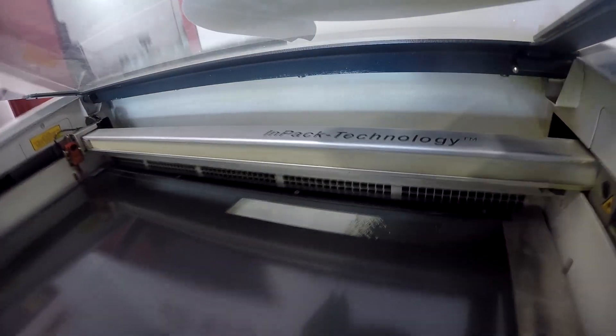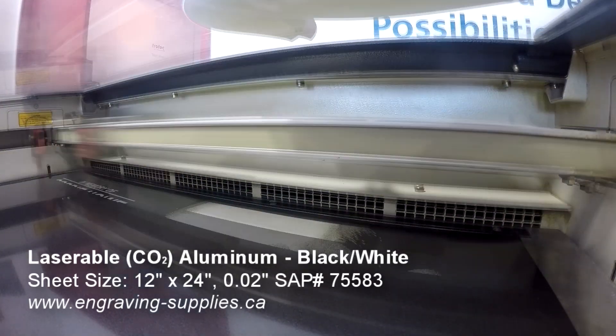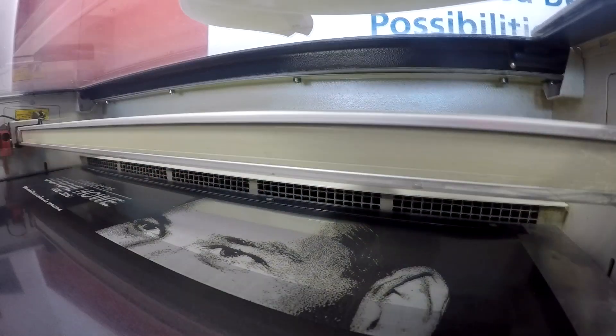We then proceeded to engrave our image and text using a CO2 laser. Trotec's laserable aluminum sheets allow for engraving to a bright silver finish. They are lightweight and easily sheer cut, providing an economical solution for industrial and awards applications.